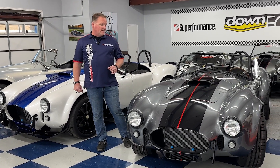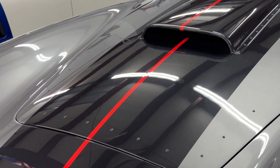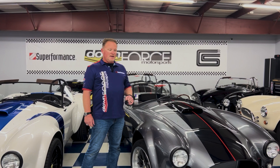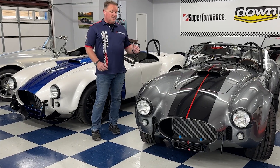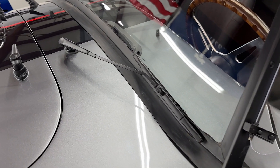So this car again is Satin Steel Metallic with carbon metallic flash stripes and then a red torch center stripe. And then this car is finished with the optional blackout package, so you're not going to find any chrome on this vehicle. What you are going to find is all the chrome trim has been finished with a black finish to it. And then this car features red stitching in the interior.